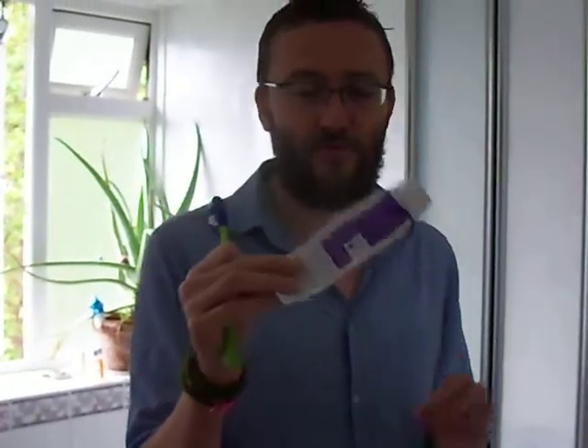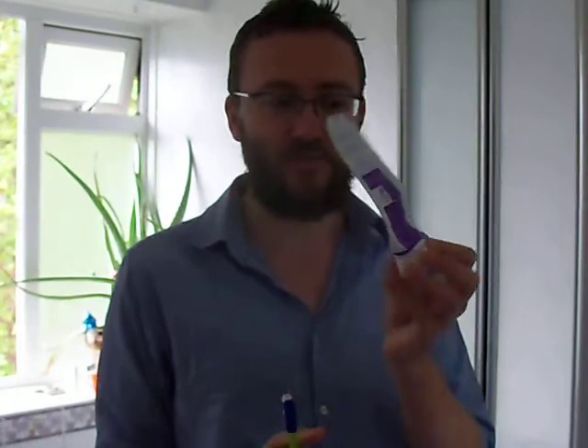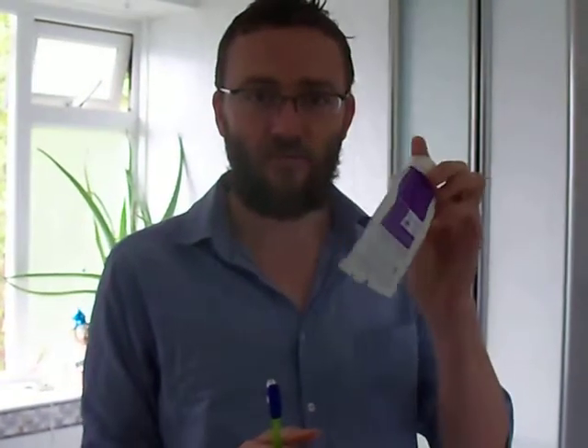Wait, no. It's week four of the Drastic Plastic Fast, and this is one of the main problems we thought we would have. Toothpaste comes in a plastic tube, and it's running out soon.